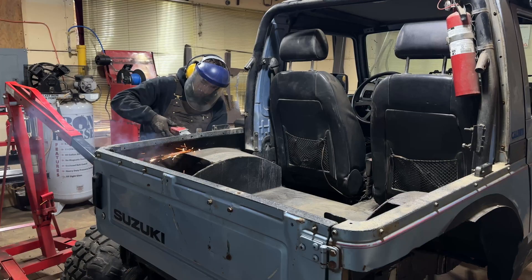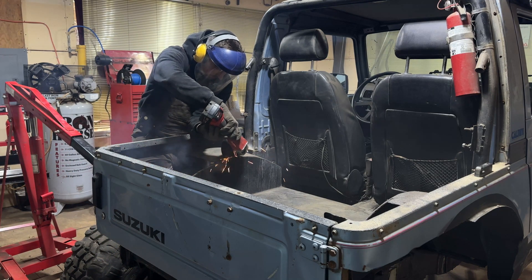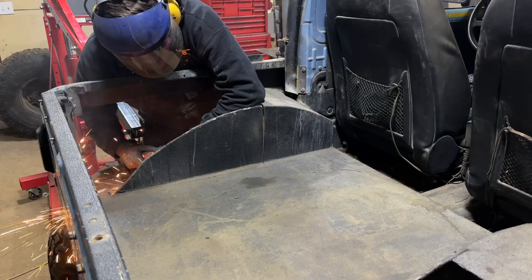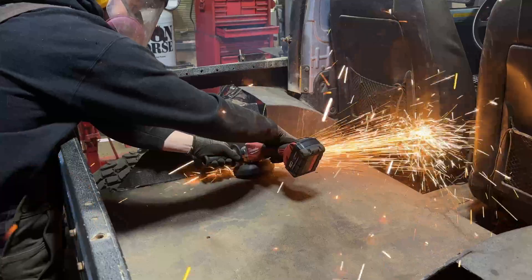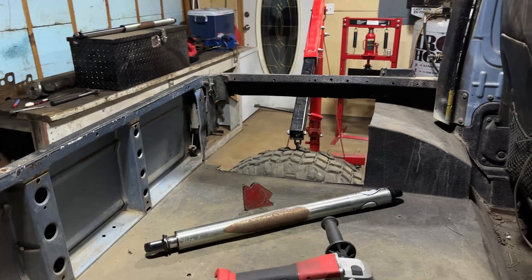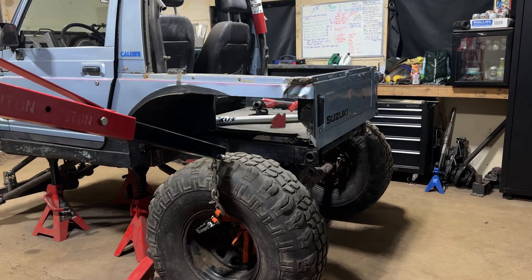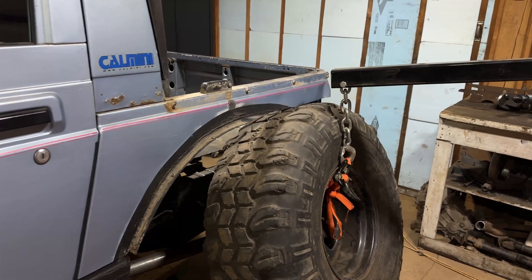You probably notice that the inner fender wells and the rear cargo area look a little bit different than your normal Samurai. That's because about three years ago I tore the whole back half of the Samurai off and I redid all the sheet metal to remove all of the rust and try to tighten up the back end to be a little bit cleaner and rust free. Fast forwarding to today and we're now cutting all of that work out - well most of that work. You can see I chopped out a lot of the inner fender wells and I started even cutting away part of the rear tailgate on the Samurai.